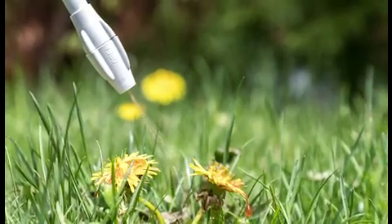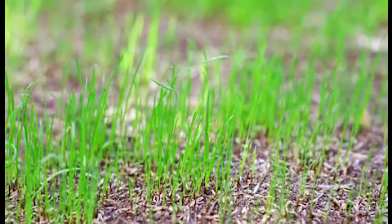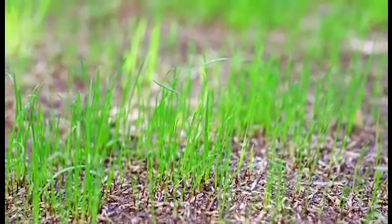Allow the weed killer to work for about a week, then rake again to remove dead weeds. Then you're ready to overseed or spot seed depending on your lawn's needs.